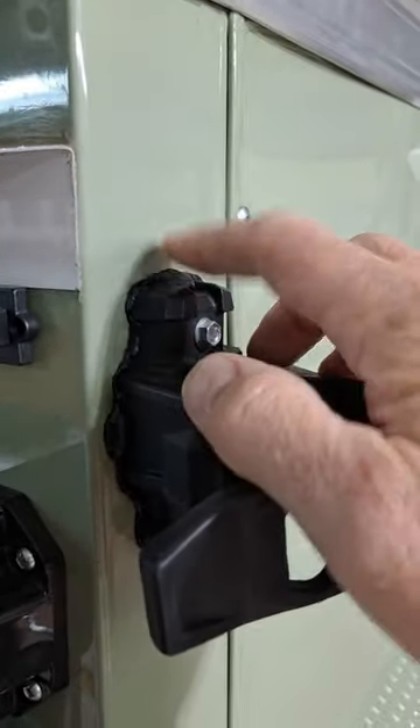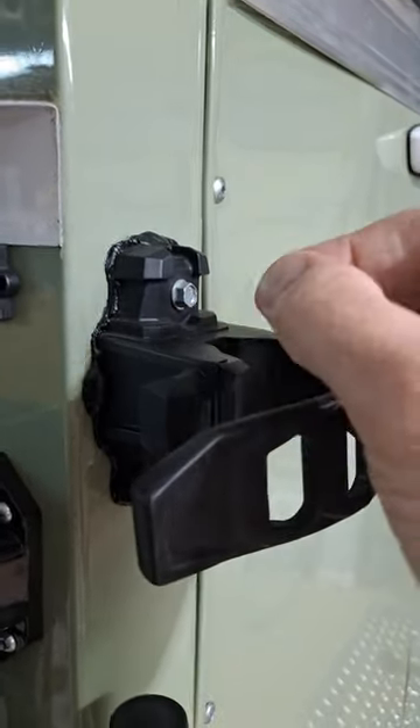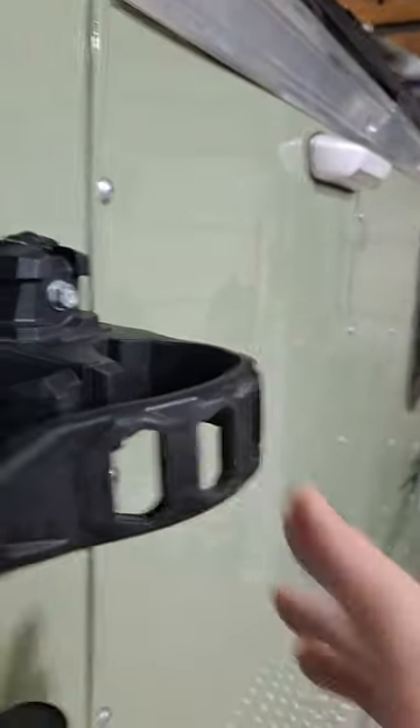Also, with butyl tape, remember to store it in your refrigerator — it really helps when you go to use it, as the backing tape pulls off a lot easier.